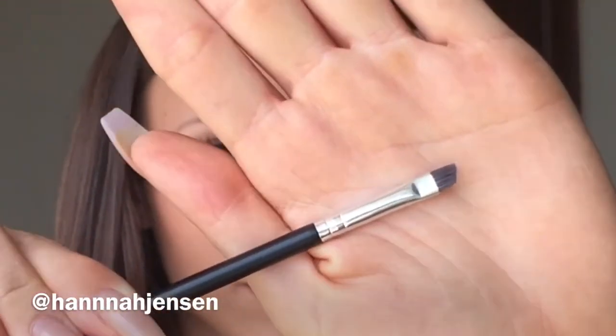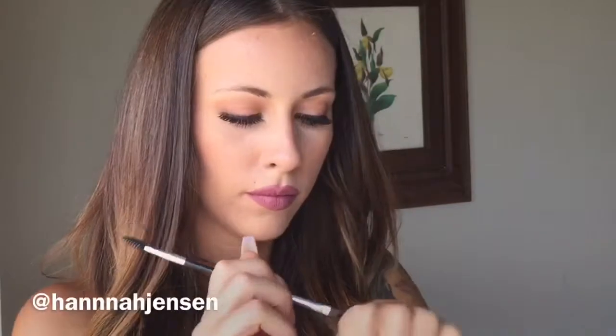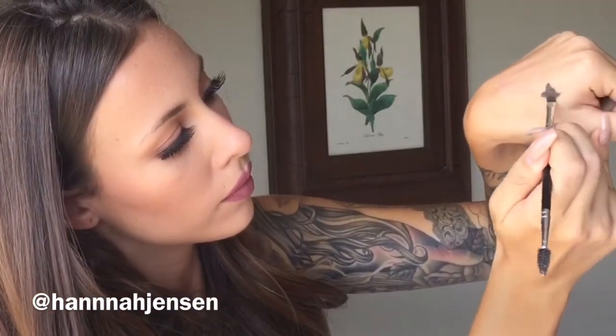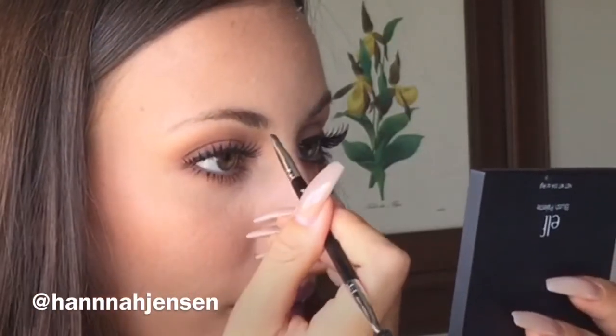Next I'm going to take the angled side of the brush and dip it into the dip brow. I don't want to get too much on the brush because I don't want the brush to be saturated. Then I'm going to rub the product on the back of my hand to flatten out the brush.